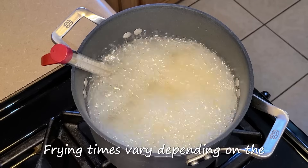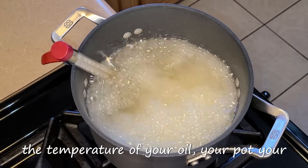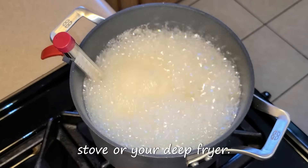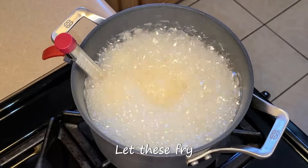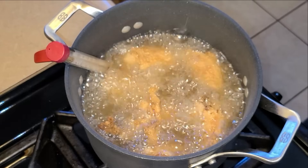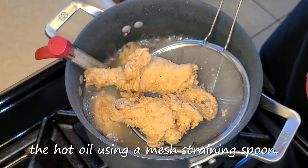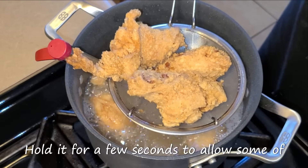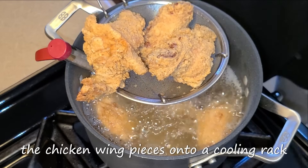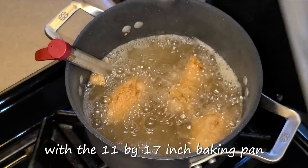Frying times vary depending on the size of the chicken wing pieces, the temperature of your oil, your pot, your deep fryer, and your heat setting on your stove or deep fryer. Let these fry for eight minutes. It's been about eight minutes now. Remove the fried chicken wing pieces out of the hot oil using a mesh straining spoon. Hold it for a few seconds to allow some of the oil to drain back into the pot. Transfer the chicken wing pieces onto a cooling rack with the 11 by 17 inch baking pan underneath it.